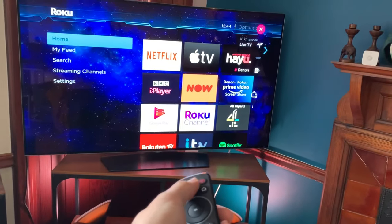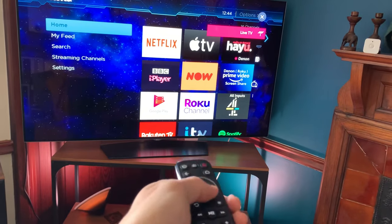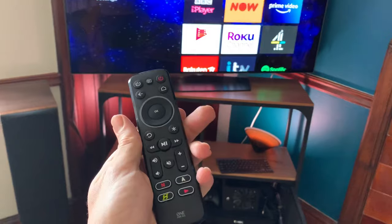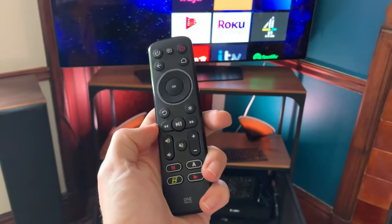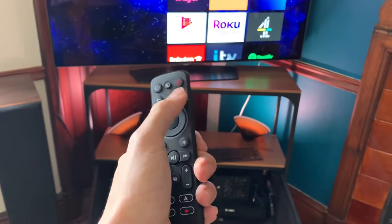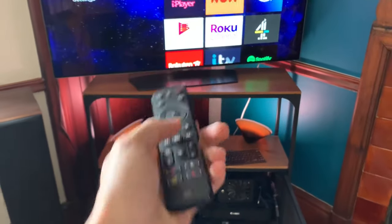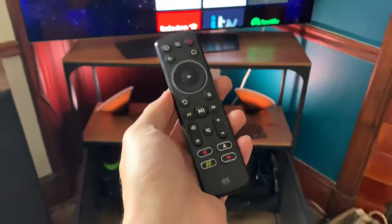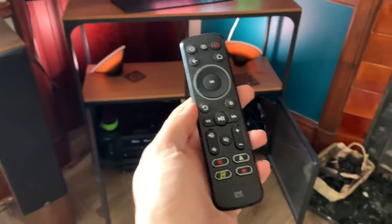The only thing for the TV was this button for input change, but I don't use the TV directly so I wasn't particularly interested. I couldn't easily get the remote to work with webOS on the TV — if that's something you want to do, good luck. I flicked through all the modes and checked if it would work with my LG webOS TV, but it just didn't, and I gave up since I'm not interested in using it for that.